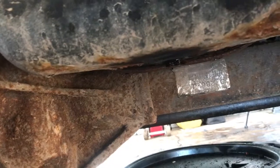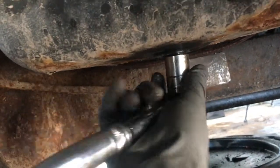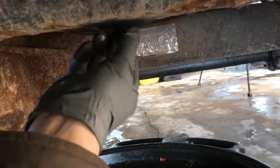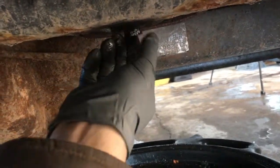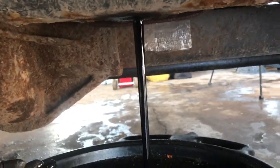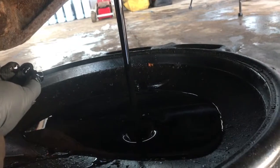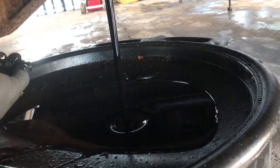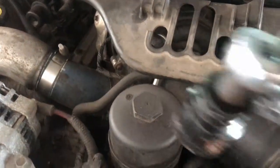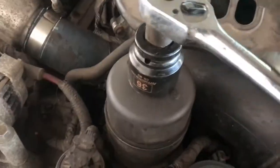Let's get to it. So 19mm is what you're working with down here for the drain plug, and up top 36mm is what you'll need for the oil filter.